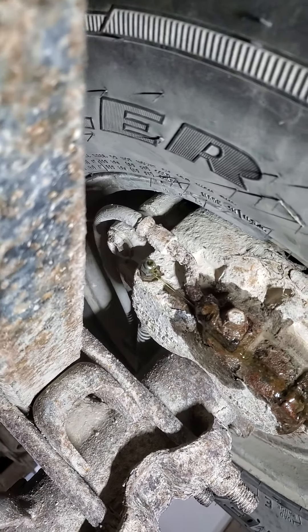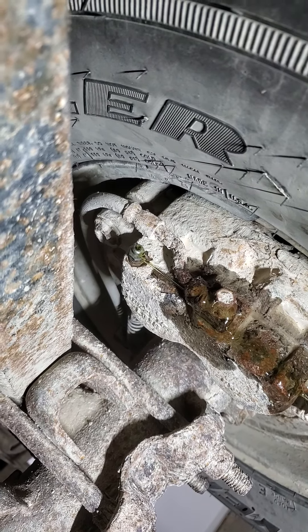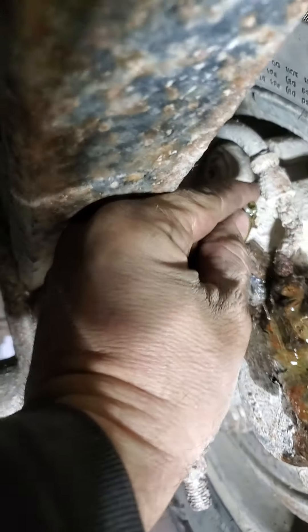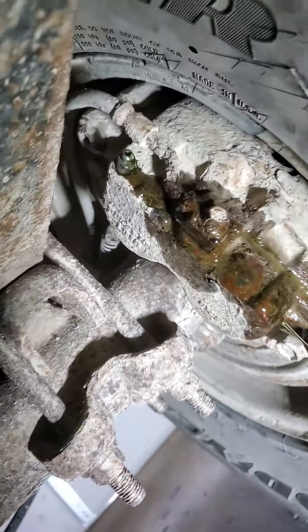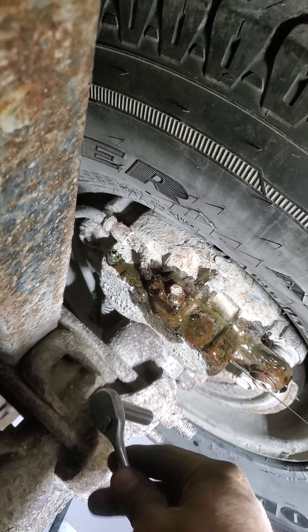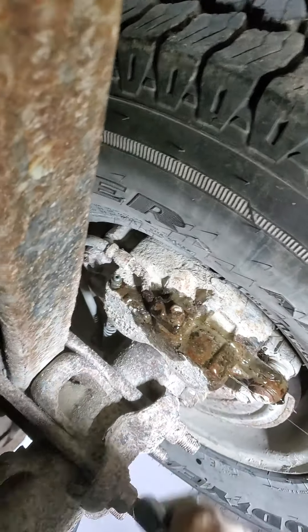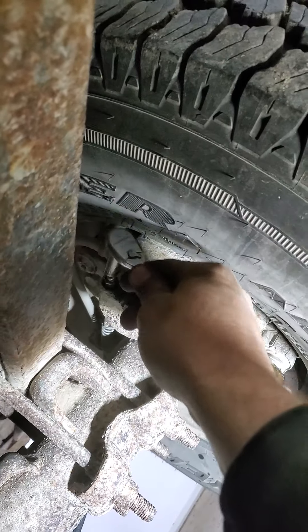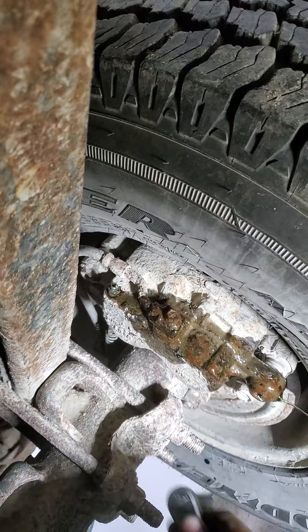I'm going to crack this open. Right now it's running fluid out — I expect it will start spitting air out here in a second. There we go, puking a little bit of air. I'm actually running a pretty good stream already. Tighten it up. You can notice the fluid is just running out there because it's pressurized on the back side. I just showed clean fluid.